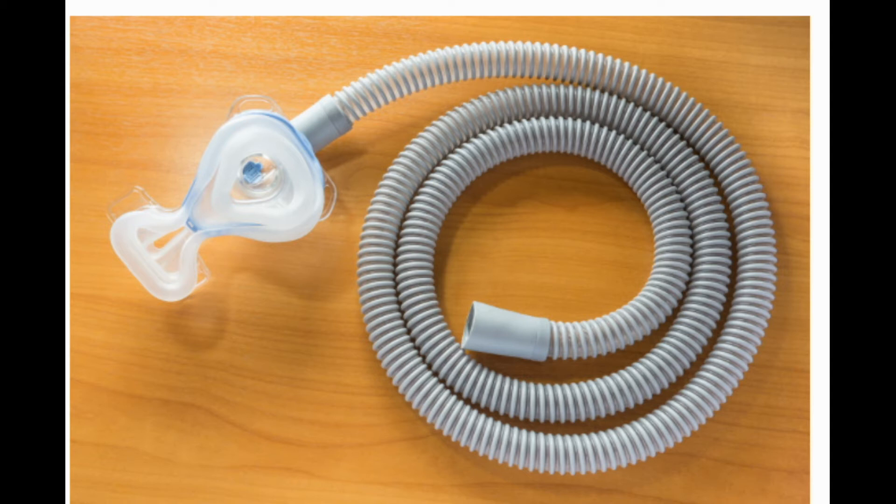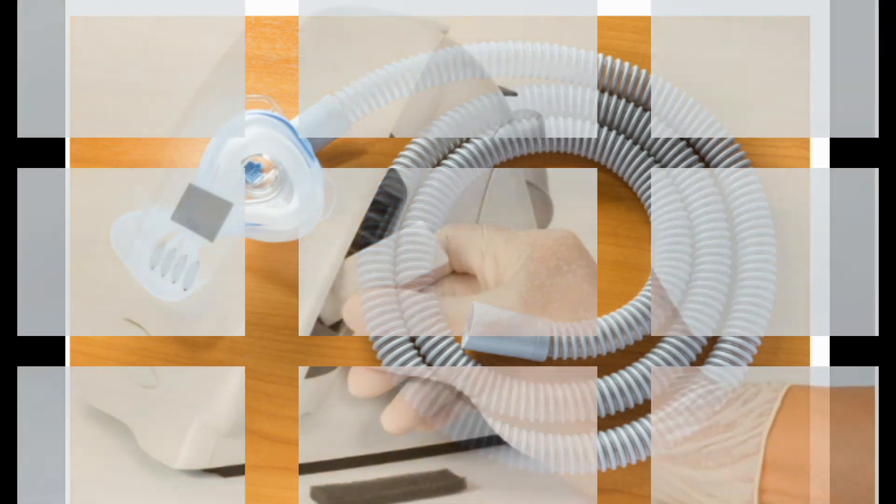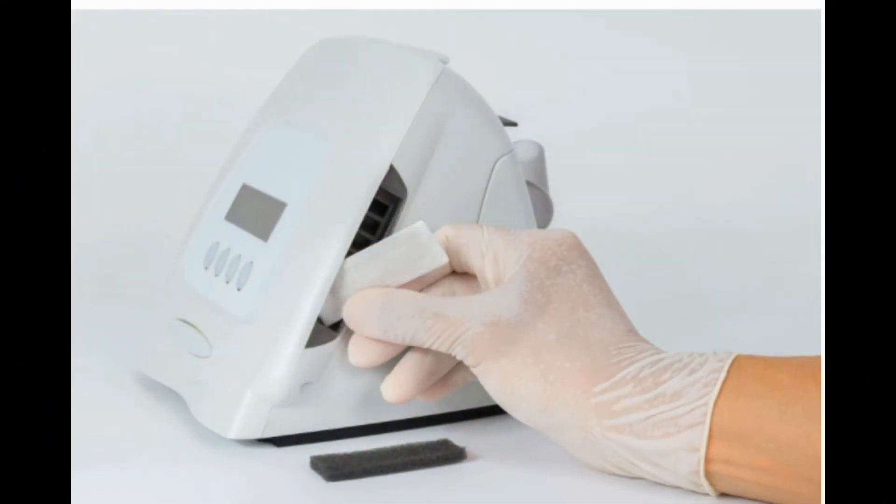Protect your tubing. In addition to weekly cleanings, make sure your tubing is free of cracks or tiny holes, as these will let air escape and lower the air pressure of the unit. Replace the tubes at least once a year. Cats or dogs may think your CPAP tube is a chew toy, so use a sleeve or cover to protect it.